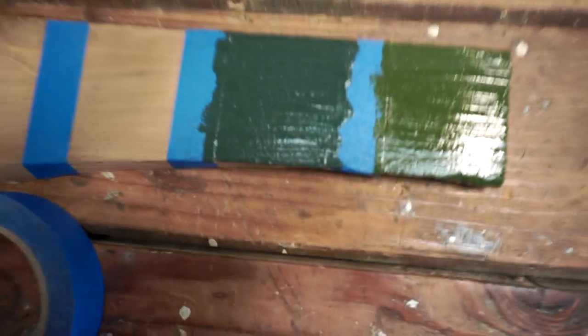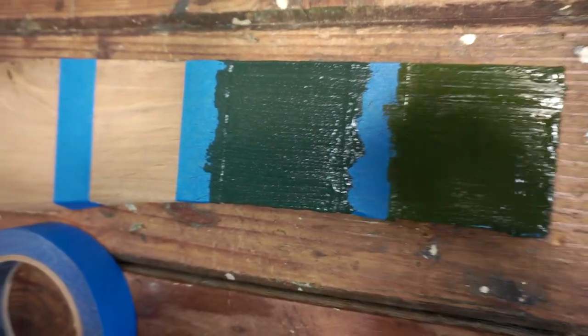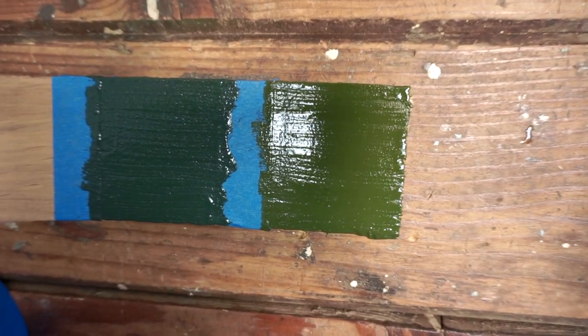Maybe letting it sit a little bit longer might help. There we go. As you can see, this is the peacock and this is the earth green.